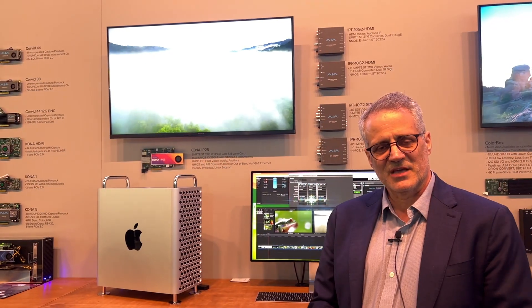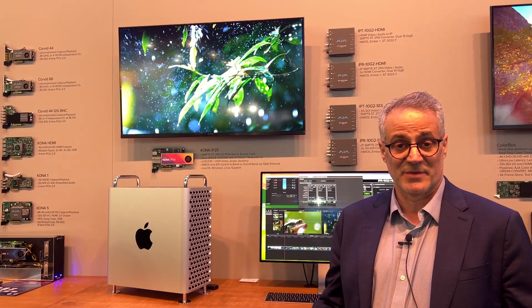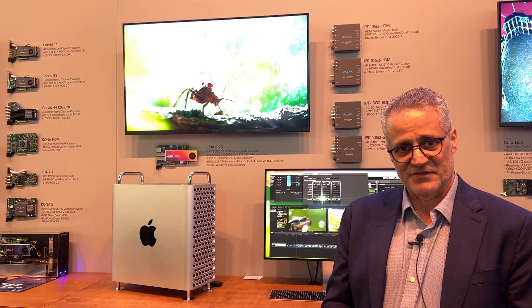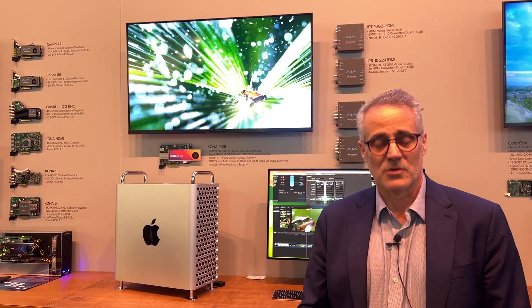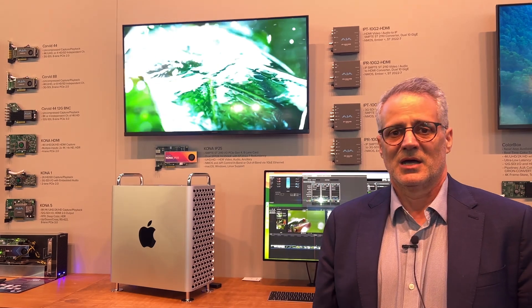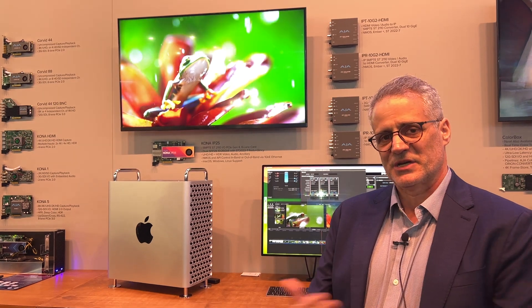The other news is we've introduced a new Kona card. Kona is our line of products that we've had for about 20 years — PCI cards that go in computers to do video I/O in and out of those environments. The Kona IP25 is the latest of our IP video Kona cards. The advantage is it supports up to Ultra HD 60p because it has dual 25 gig SFP cages, and it will also do simultaneous transmit and receive.